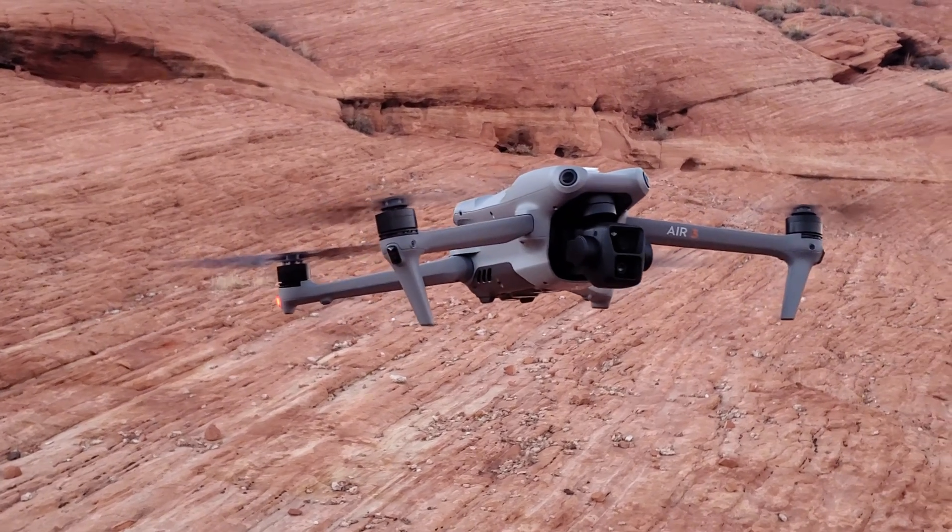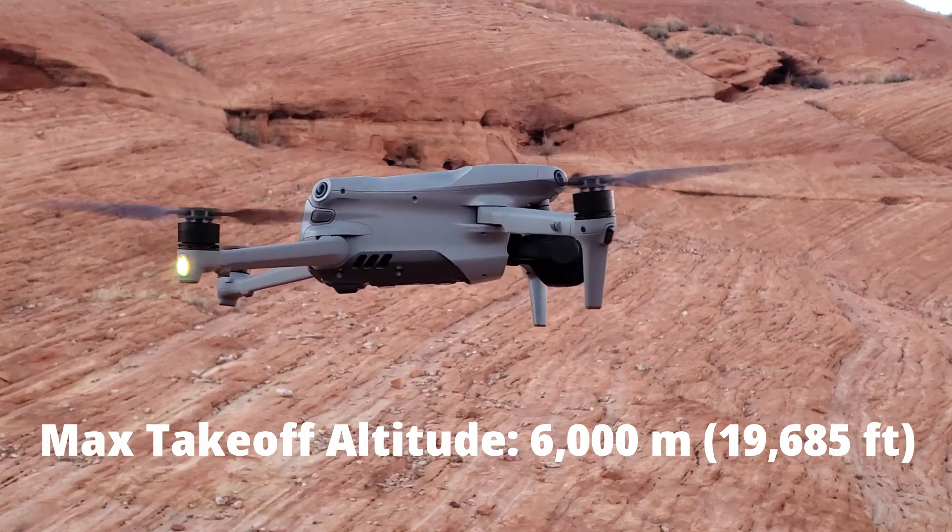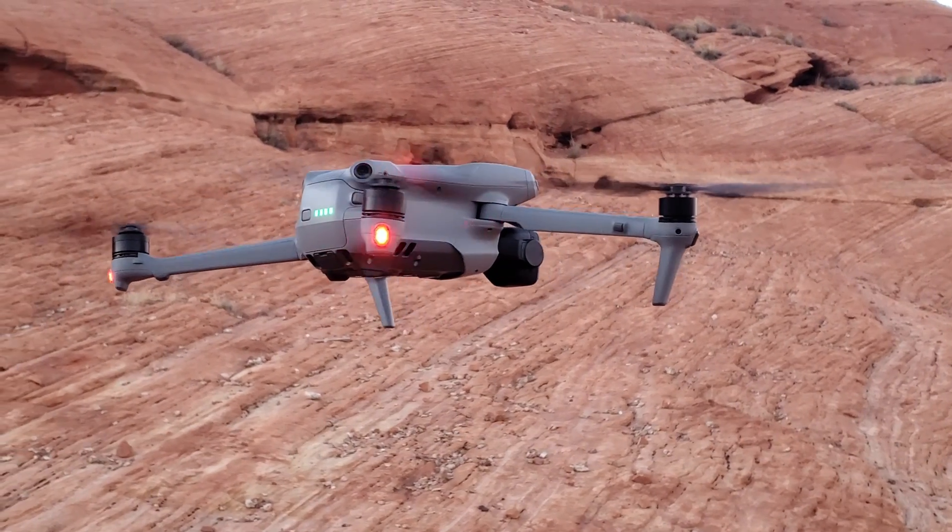DJI says the maximum takeoff altitude of the Air 3 is 6,000 meters, which is over 19,000 feet. So it's safe to say that your drone can operate at that altitude, but that's also MSL, or mean sea level — the altitude above the sea, not the ground.